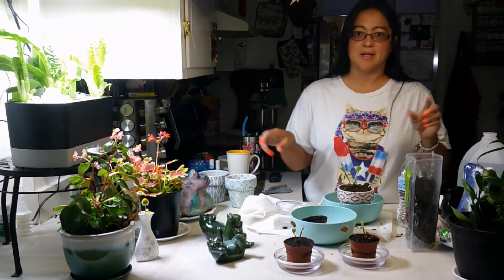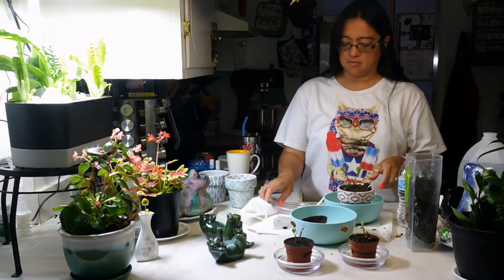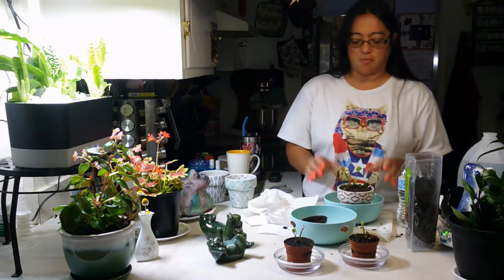Hi, it's Voon. Happy Red Friday. I'm wearing my patriotic cat, 4th of July cat, whatever. Alright, so today I'm just doing something fun.